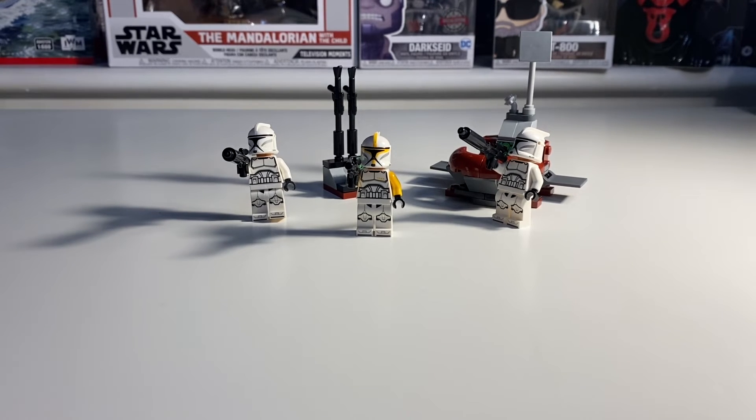This set comes with two Phase 1 clone troopers and a clone trooper commander, which is very bright with the orange stripes, and then just the normal clone trooper. I would say though, this trooper right here should have probably been a different color — you got it in the UCS Republic Gunship, and a lot of people aren't happy with that, because it was supposed to be sort of an exclusive figure.